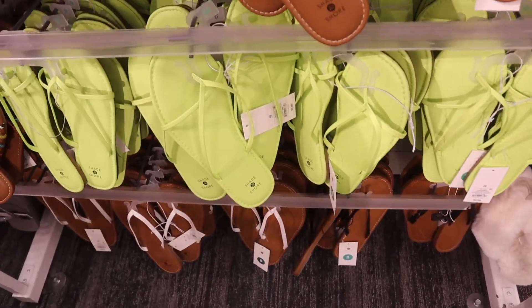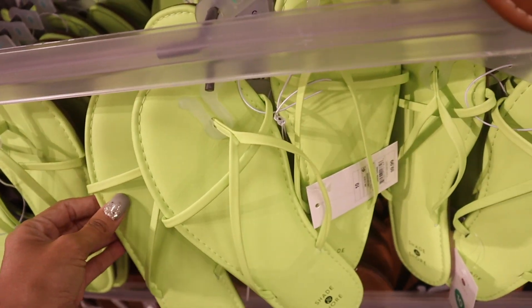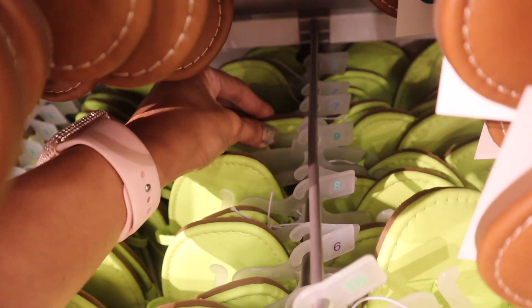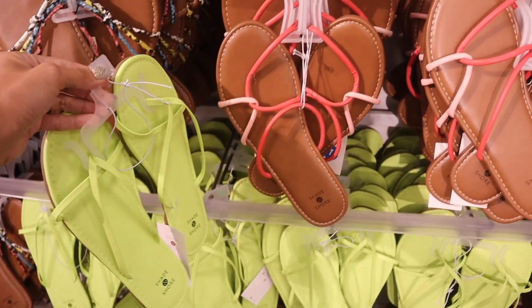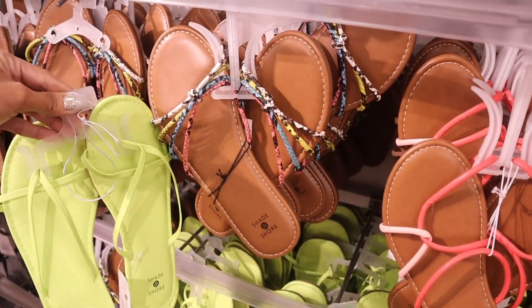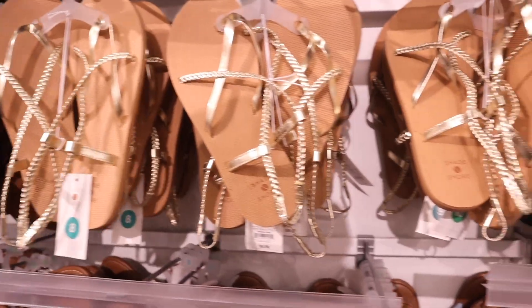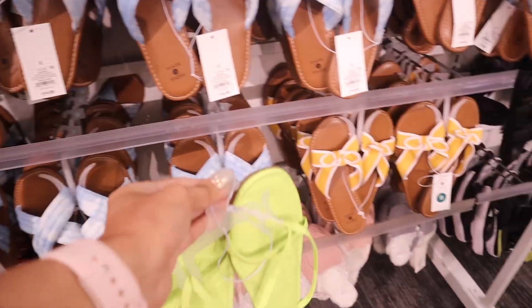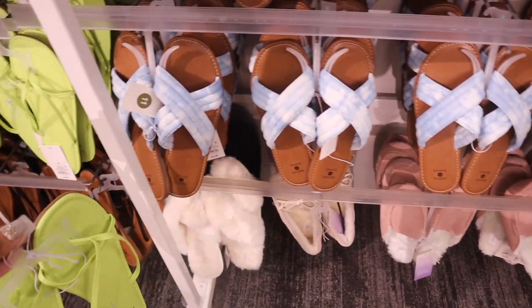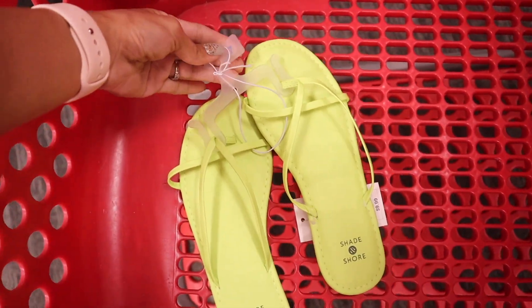Look at these adorable neon green shoes — seriously everything, and they're only ten dollars! This one is a size eight; hopefully they have a size seven. I found a size seven back here — super hard to get out, but so cute. Back in Texas I actually bought these. They even have gold sandals, tie-dye, mustard yellow, and house slippers. So far these are hands down my favorite.